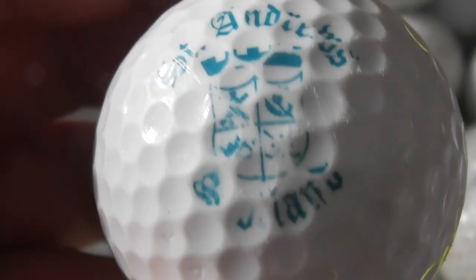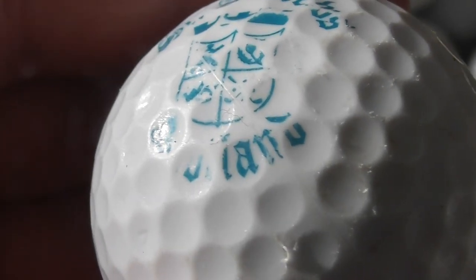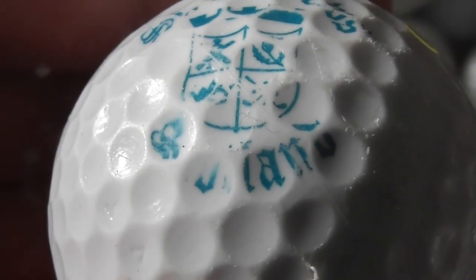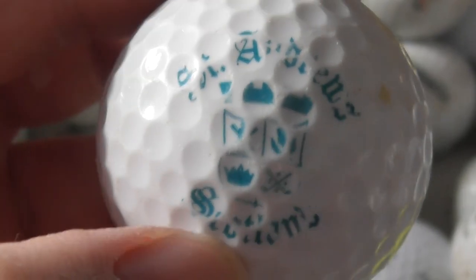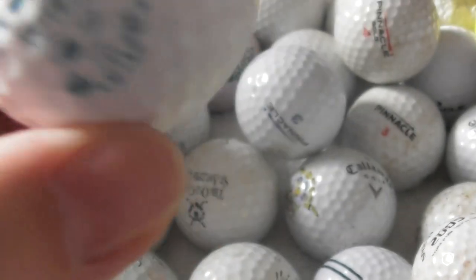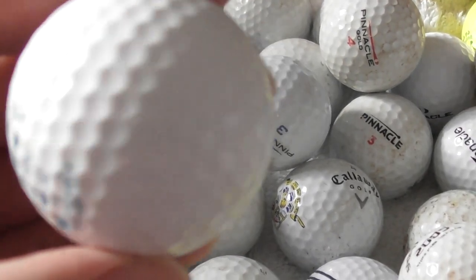St Andrews — I don't know what that's supposed to say at the bottom. St Andrews is a golf club in Scotland — Scotland is what it says at the bottom. The logo's scuffed on both sides, and again no type of ball marked on it.